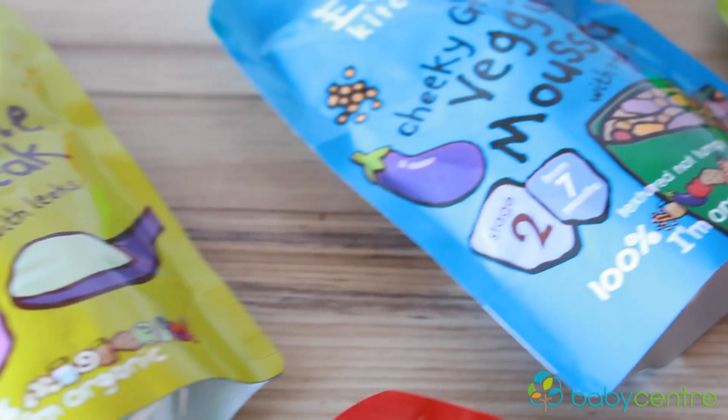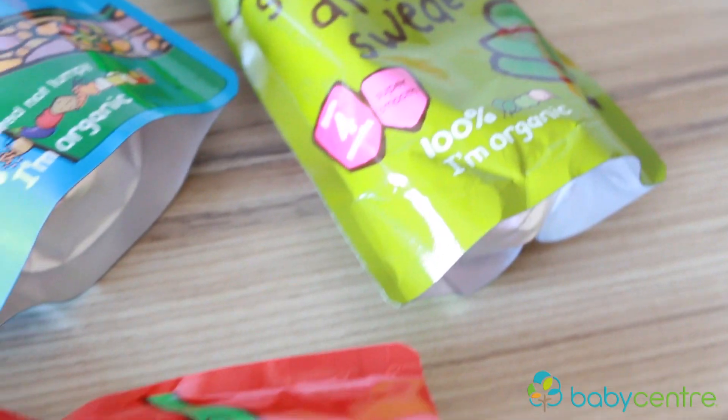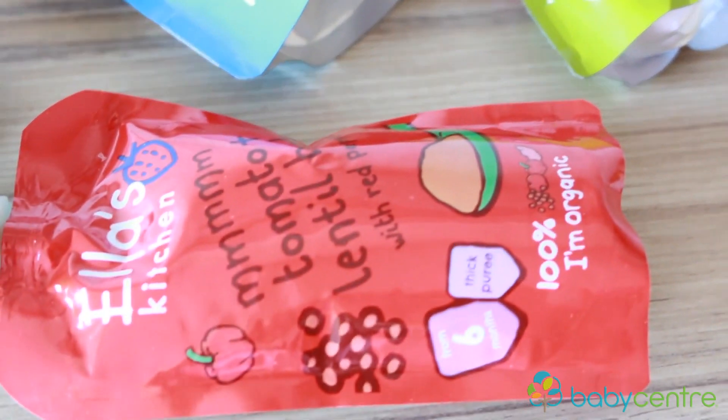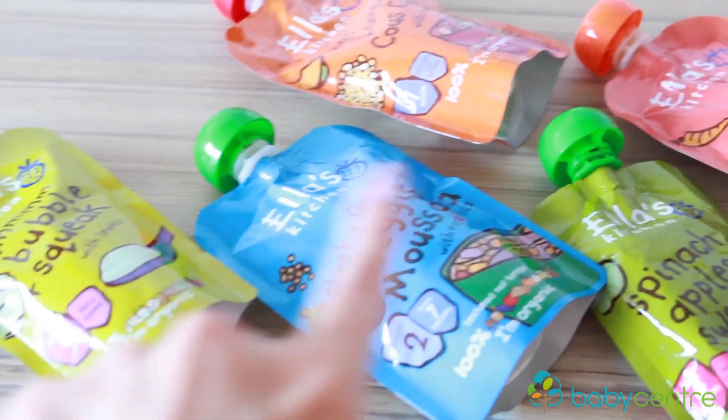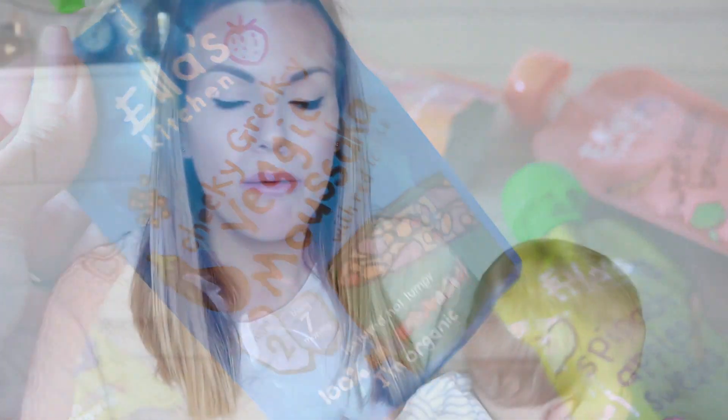Jars and pouches are perfect for days when you don't really fancy cooking or you've been in a rush, and also when you're traveling. There are so many different tastes, textures, and sizes available. I would really recommend them — we use them all the time and the flavors are really yummy too.